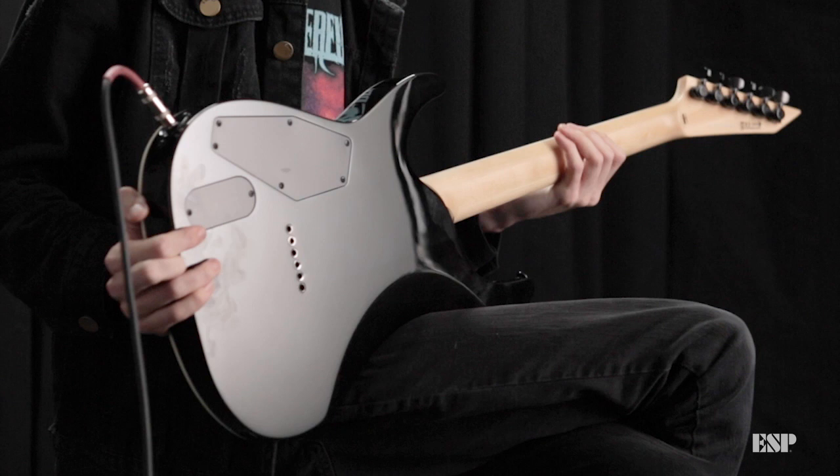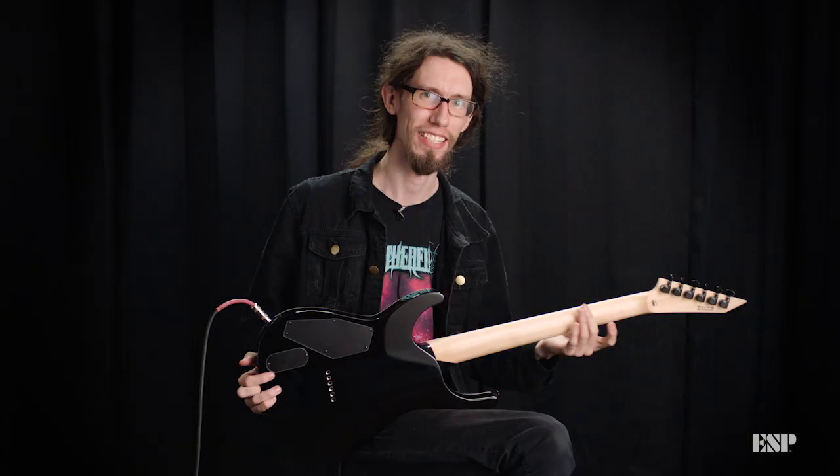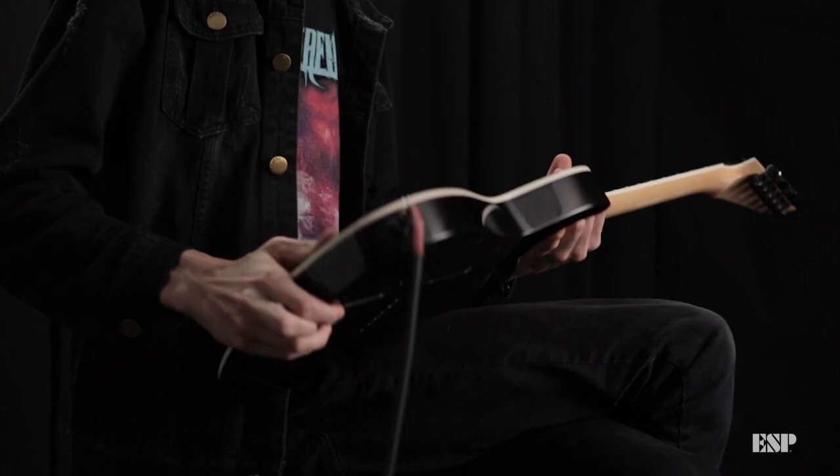Under the hood we've got a really smooth neck-through body construction and a really fast and smooth maple neck, so it makes for the perfect shredding guitar.